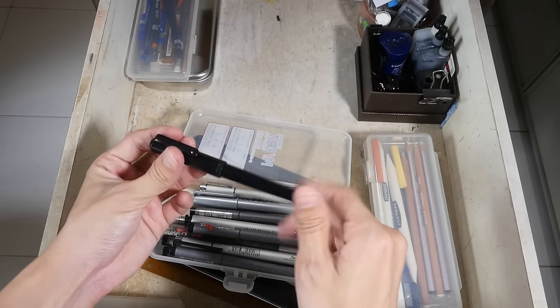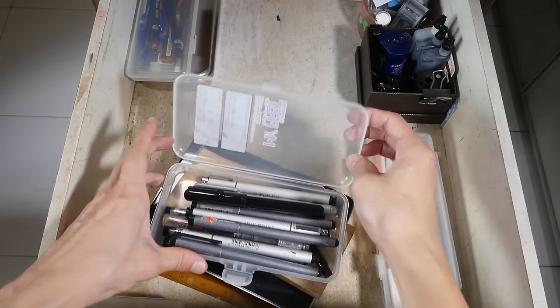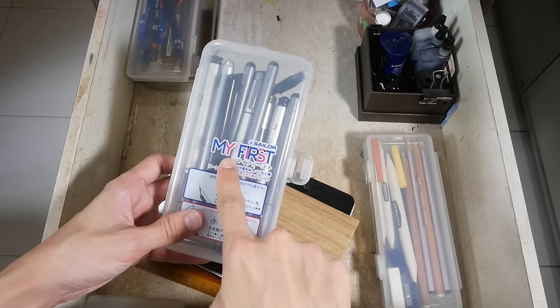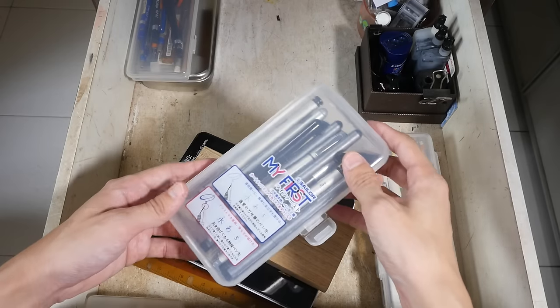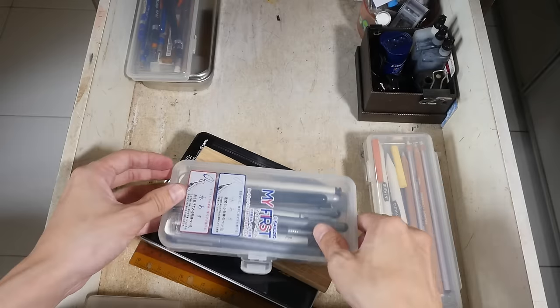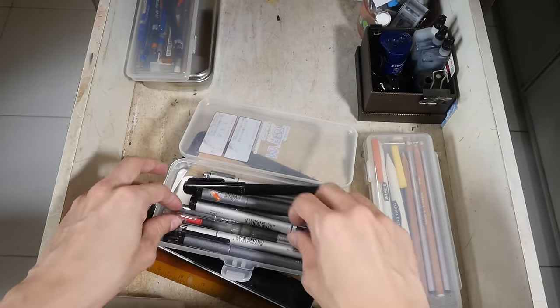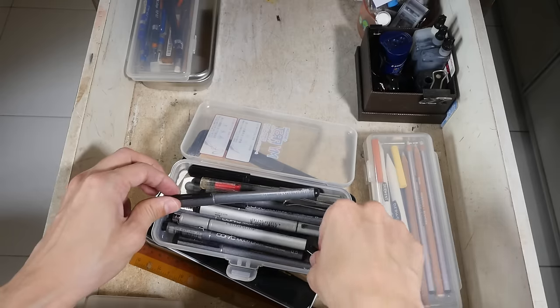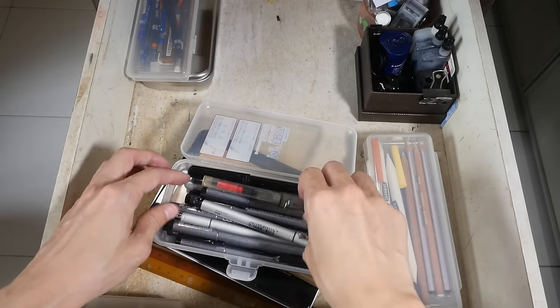It comes with a box like this — this is the box for the Sailor My First fountain pen, and these are the two different nibs that you can get. Let's see what else we have here — I think that's all there is in this box.